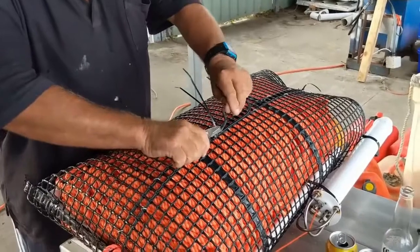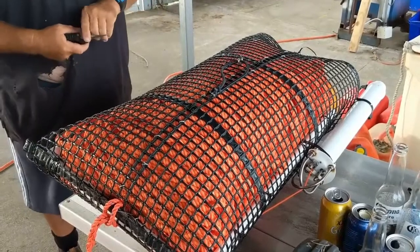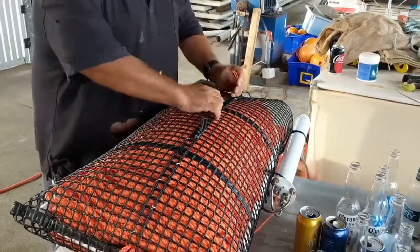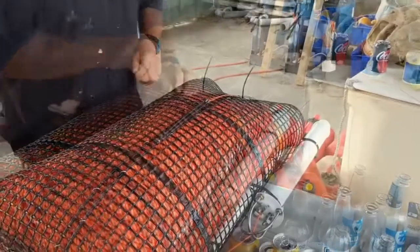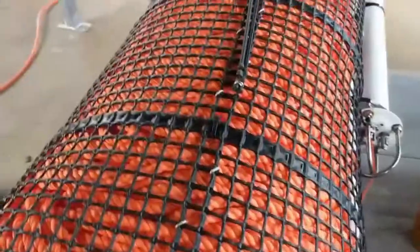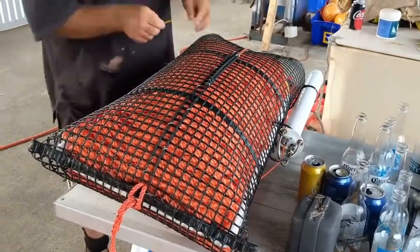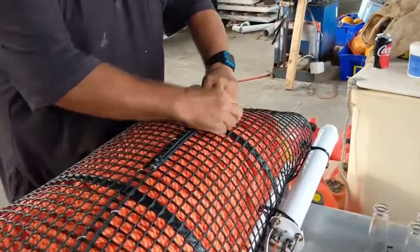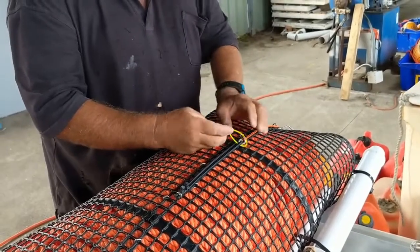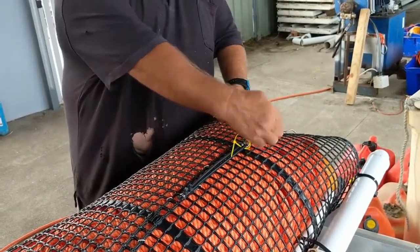These bags might last a long time — I've got eight years out of a GTR bag. GTR is the galvanic timed release used in the industry. Always make sure you trim your zip ties when you put it together. Then use another small zip tie through the end — that's purely so you don't lose your string, because once it comes out it can float away. That way you get your string back every time.